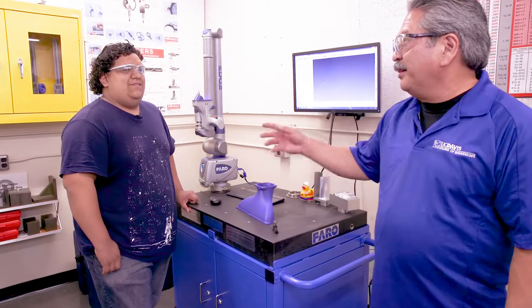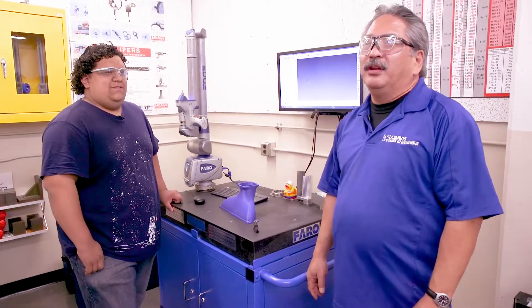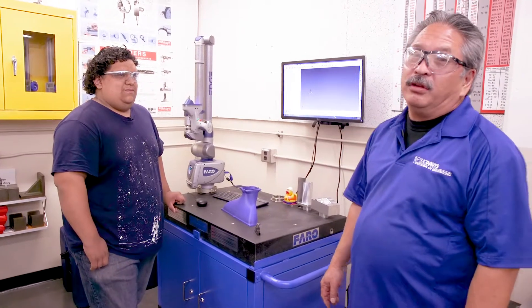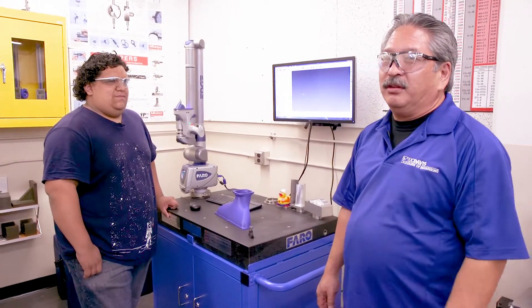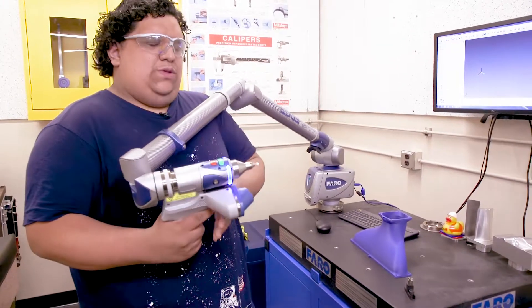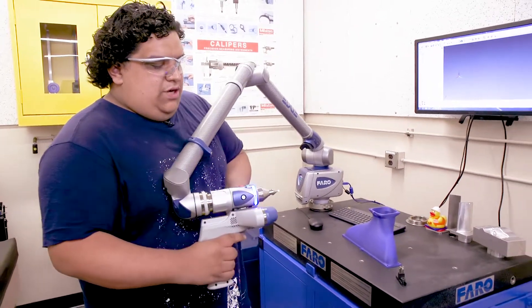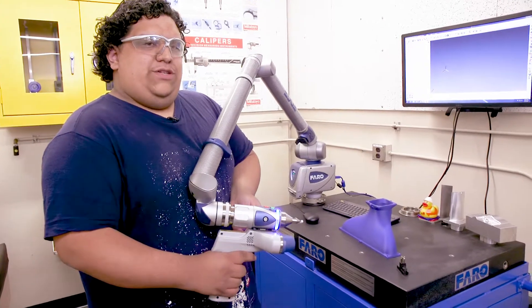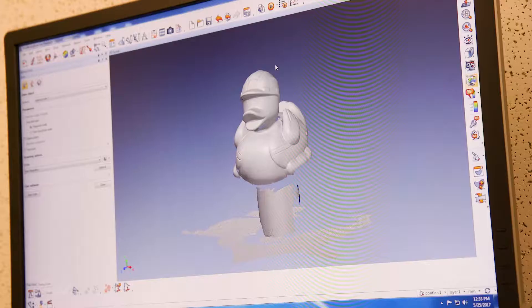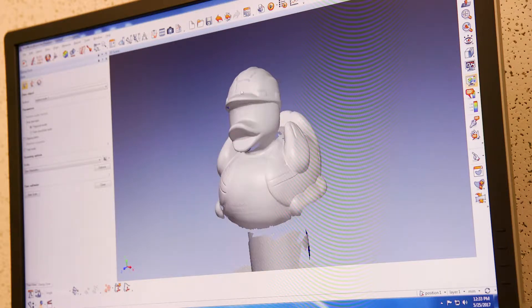This is Victor, who is going to be graduating this year. He's going to introduce the Faro arm. This technology is very new to universities, and very few students get to use this. The Faro arm allows for touch probe scanning and blue light laser scanning. The laser allows us to scan complex geometries that would be really hard to do with a touch probe. This technology is really new and it's very exciting to be able to use.